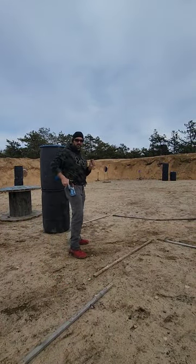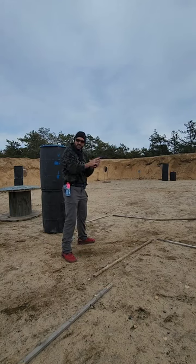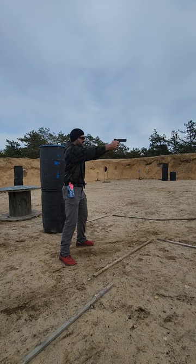If I get a grip here, both hands, and then I take this hand away — this is 40, 175 power factor, outdoor dynamics. I aim on target and I just press the trigger. Watch the gun, right here.